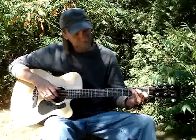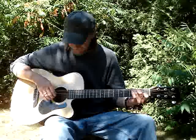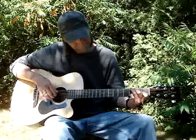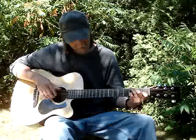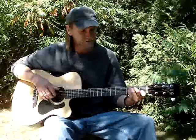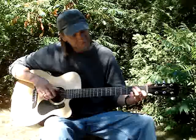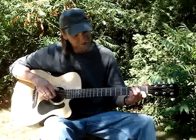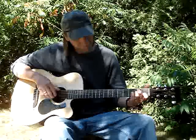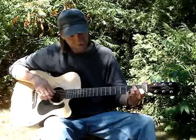Then I take my third finger off and get the sixth string third fret, hitting sixth, fourth, third, then put my pinky on the second string third fret. Then pinky off, first finger still on the second string first fret. Then I put my second finger on the sixth string second fret and my third finger on the third string second fret — so it's six, four, three, one — then the pinky goes down on the third fret second string again.